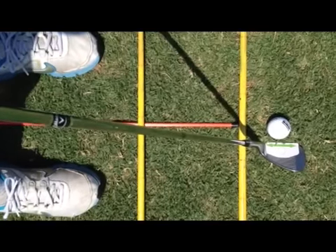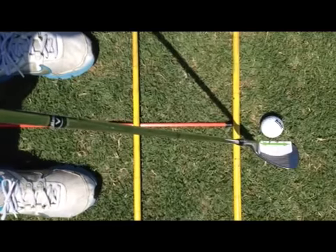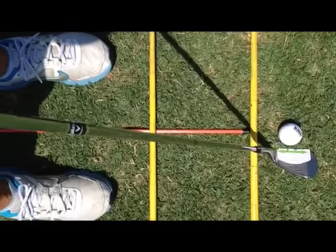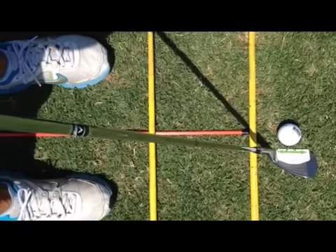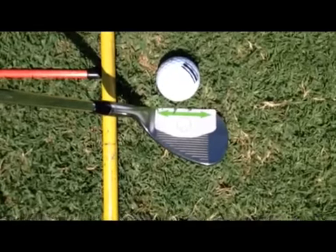To use the face tape, take the green arrow and form a straight line across perpendicularly towards your target line. You can see my feet are on one yellow line, the other yellow line is the target line where the ball would fly, and the orange line is the perpendicular line that the club face would be in line with.